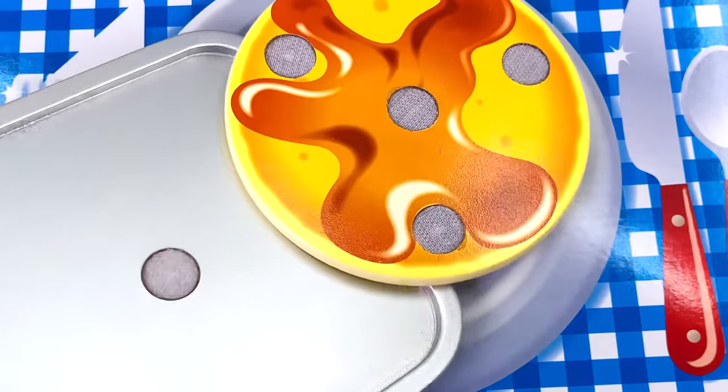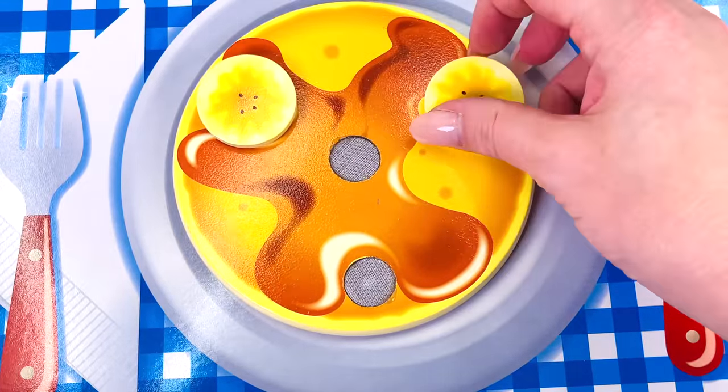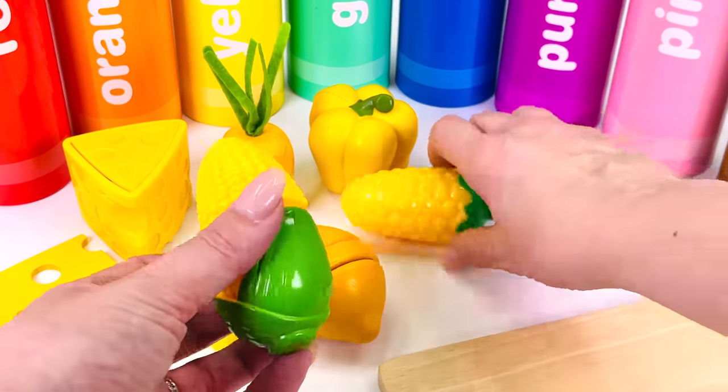Bananas go great on pancakes. That's one, two, and three slices of banana, and some blueberries.